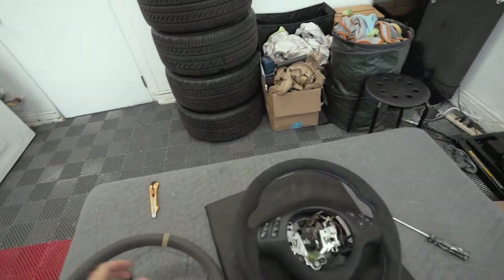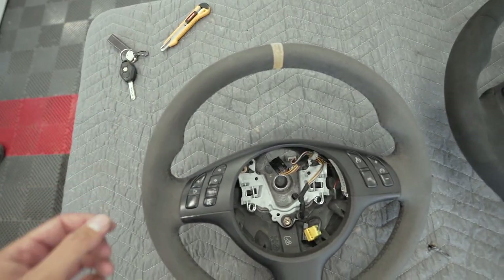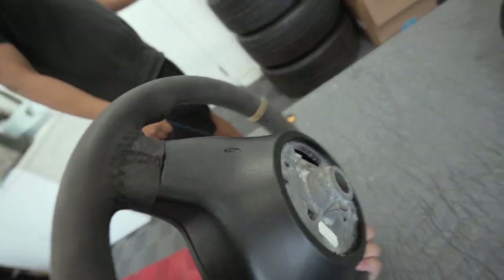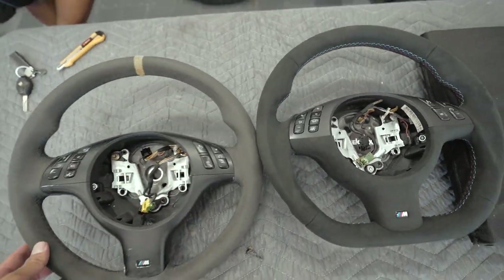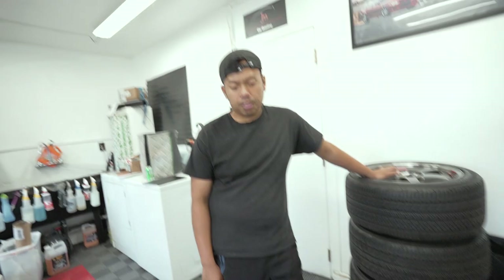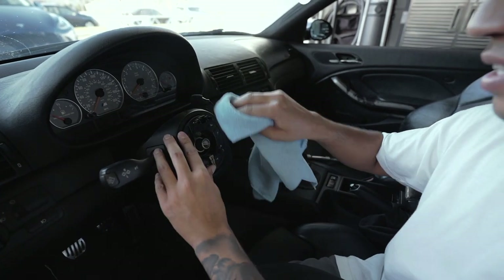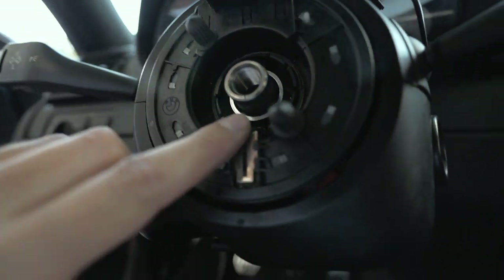Just so we can do a side-by-side comparison of the two steering wheels: the old steering wheel is also black alcantara but it's used and abused — it is basically gray now. Then you have the fresh black alcantara which is going to help the interior look brand new. While we have this exposed, go ahead and wipe everything down because it's going to be a little dirty and dusty.